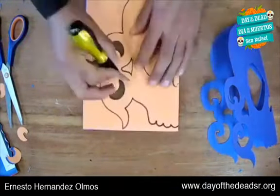Now I just have to cut out the teeth. Magic — we're finished! Here's our skull. What do you think?